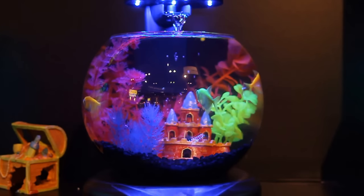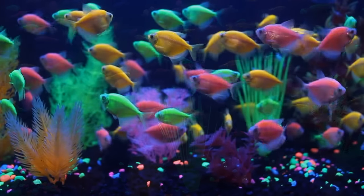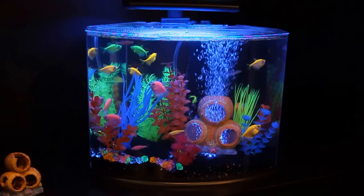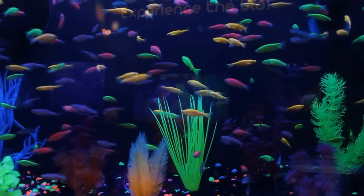GloFish are great in any community aquarium. At the same time, the only way to truly experience the glow of GloFish fluorescent fish is to use blue lighting. This is included in all GloFish-branded aquarium kits to help everyone take home the glow. GloFish!